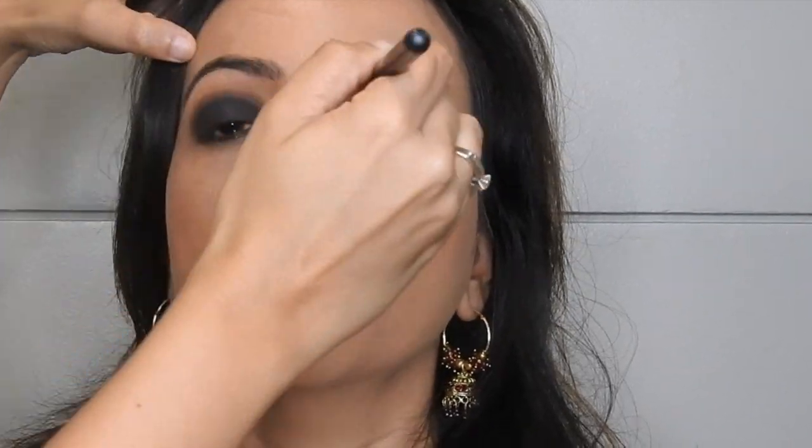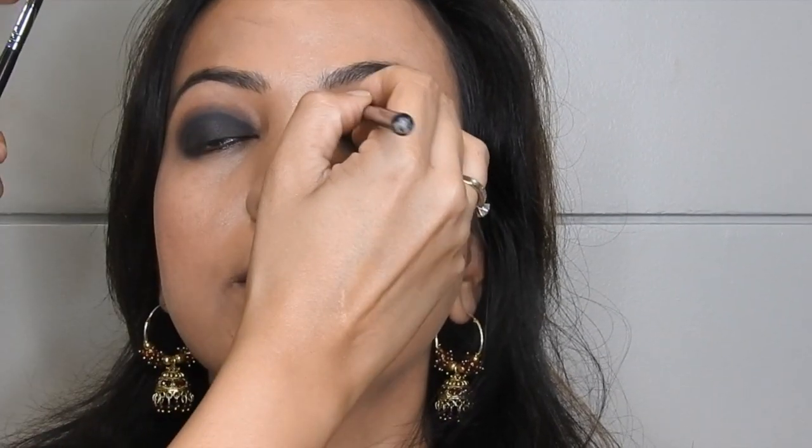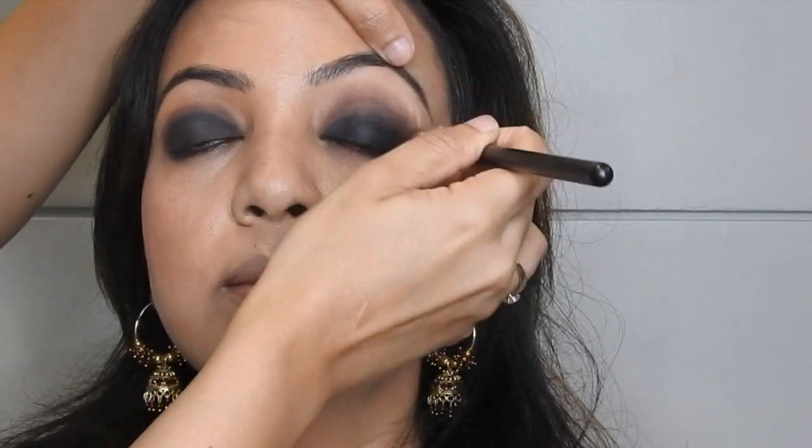As you can see, my client did not have much lid space, but now with the eyeshadow on, you can see her eyes look bigger. The whole idea is to make her eyes look more round and big.